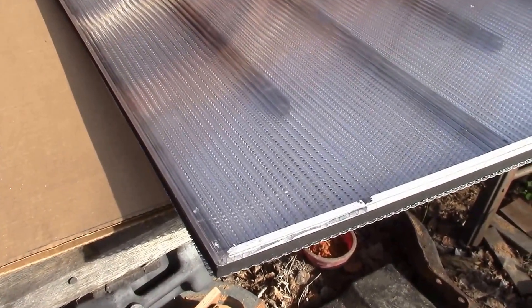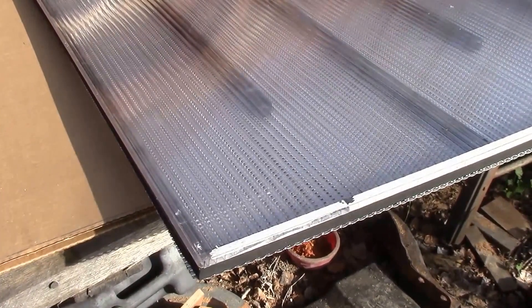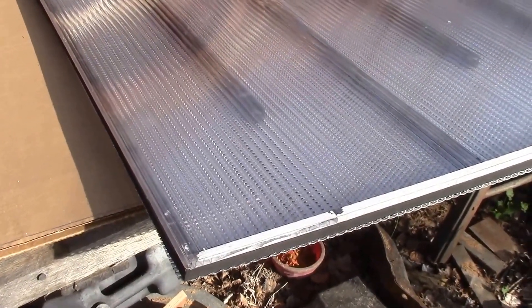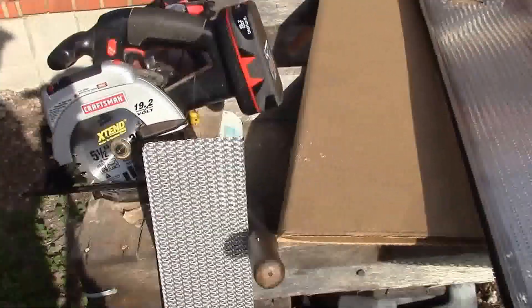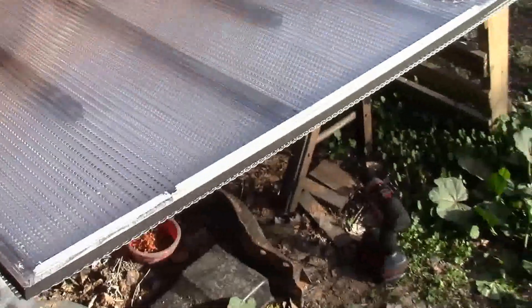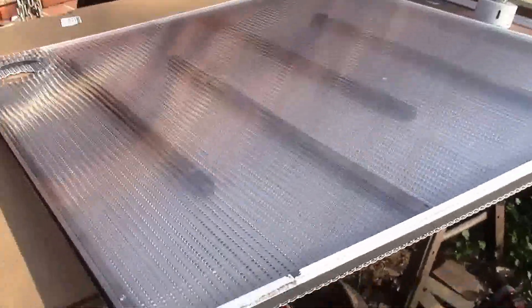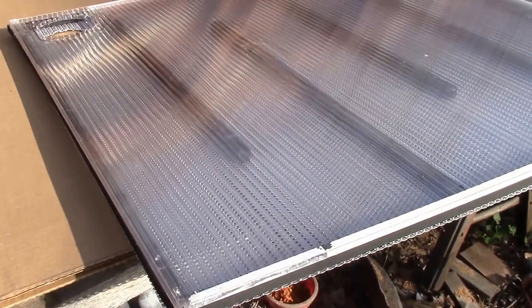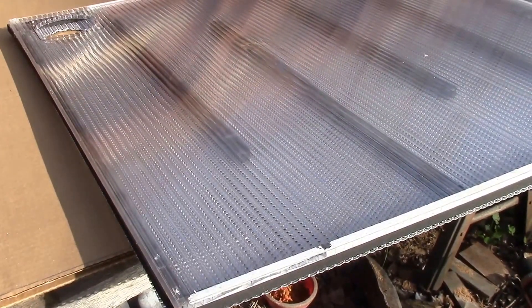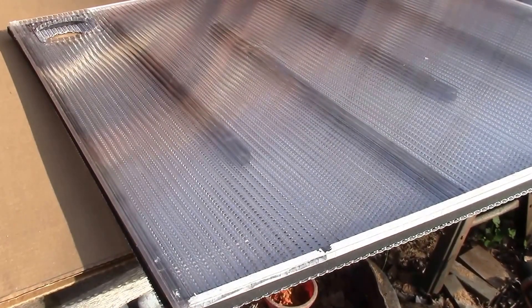This is an almost totally green project — all the fabrication energy was done with solar power charging the cordless power tools. The fans are going to be run off a solar panel, and the heat of course comes from the sun too. So aside from the raw materials, it's all green. I'll show you when I get everything put together.